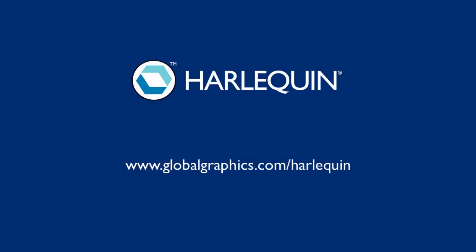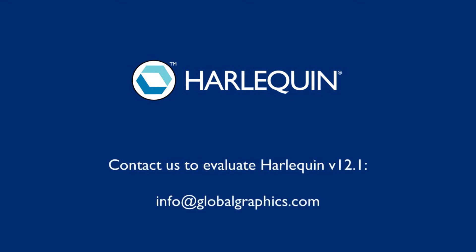You can find more information on Harlequin, including what's new in version 12.1, at globalgraphics.com, or drop a line to info@globalgraphics.com to talk to somebody about evaluating Harlequin for your next digital press. Thanks for listening.